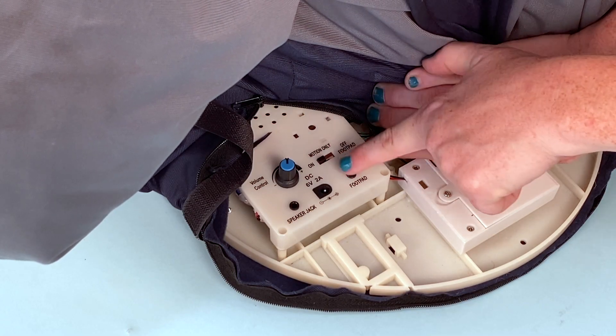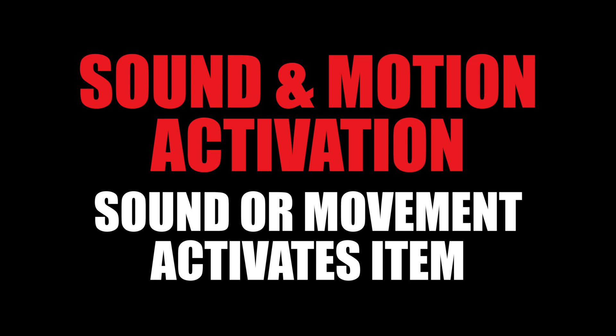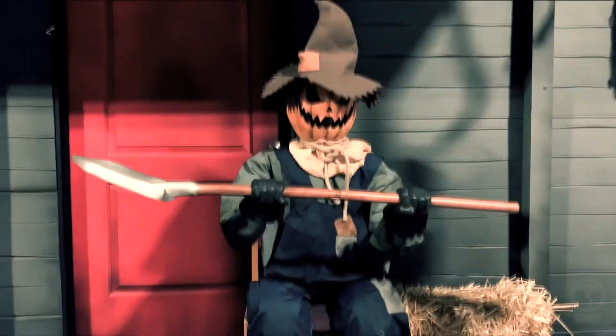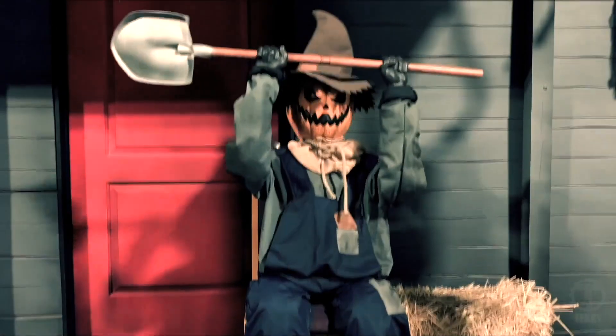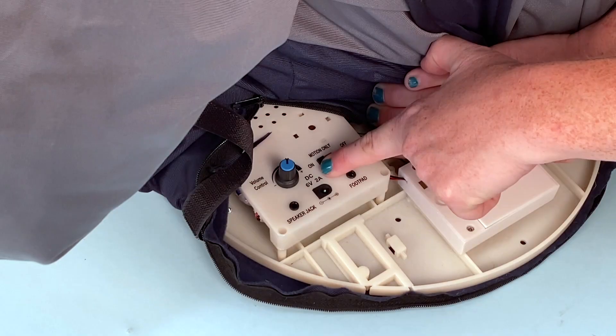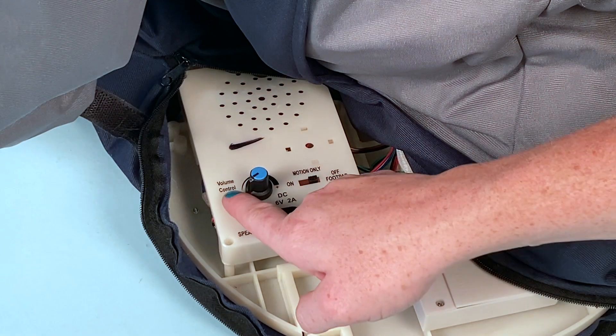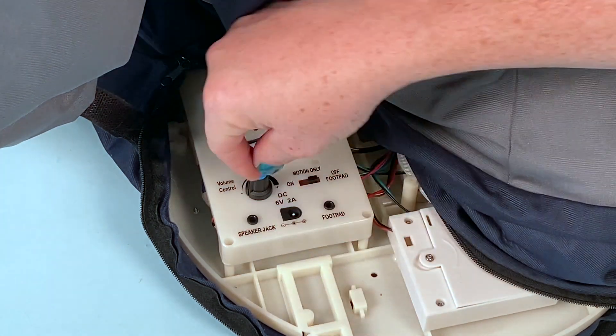Turn the switch to the on position to operate in sound and motion activation mode. Any sound or motion inside the candy bowl will activate the item. Trick or treat! Choose Motion Only and only motion inside the candy bowl will activate the item. Adjust the volume control knob as needed.